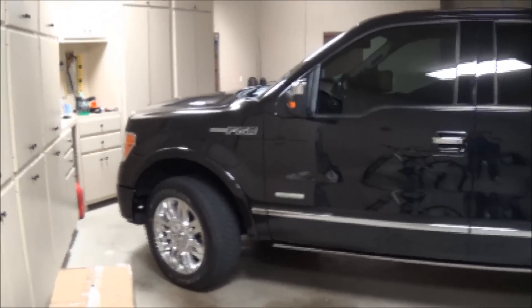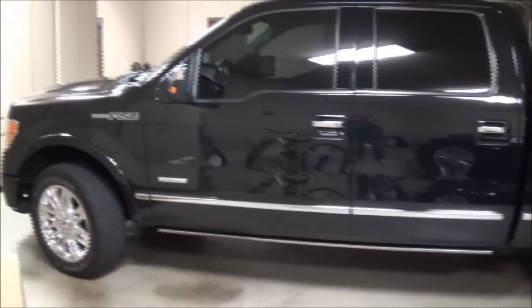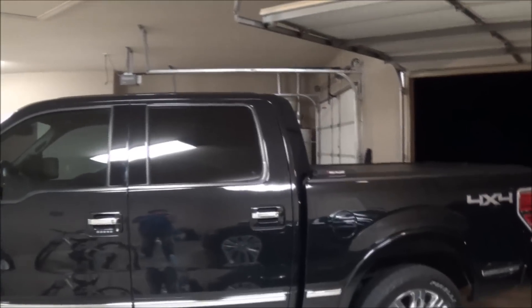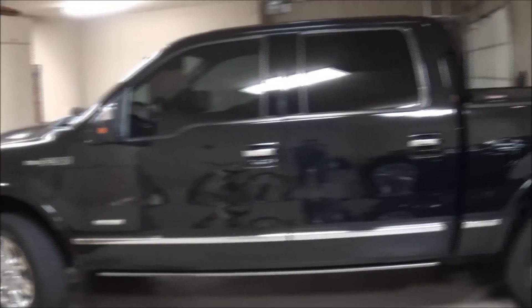Hey everyone, I know I haven't filmed a video on the truck in a while, so I figured I would go ahead and make one. This is also the first video filmed with my new camera, which is a Sony Handycam. I'm not sure which model number, but I'll post it in the description or annotations.